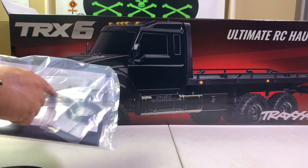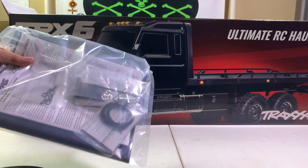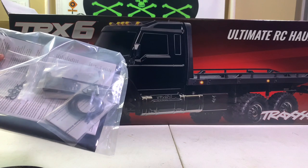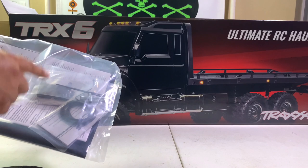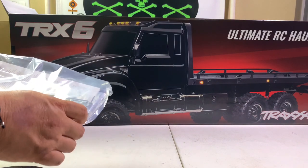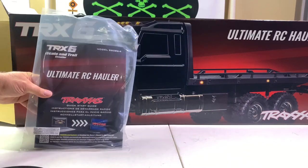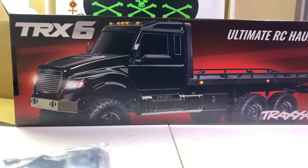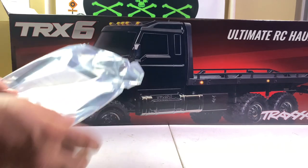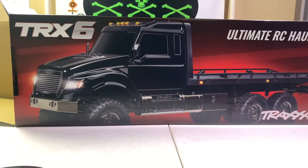This black plate that's in here actually mounts on the flatbed, and you can use a winch like I have on the front of my Bronco — you'll see that in a few minutes. It looks like this might be some straps to hold vehicles on. And of course the traditional manual, and I'm sure there's going to be a parts breakdown in there. Looks like we've got some extra body clips and so forth. Let's set this aside and get the truck out of here.